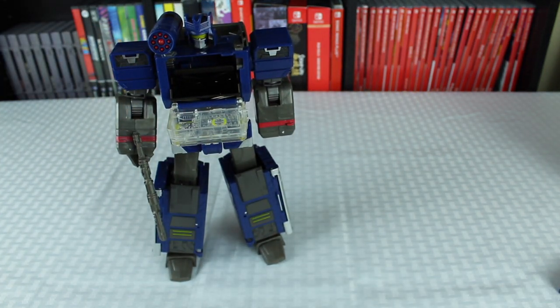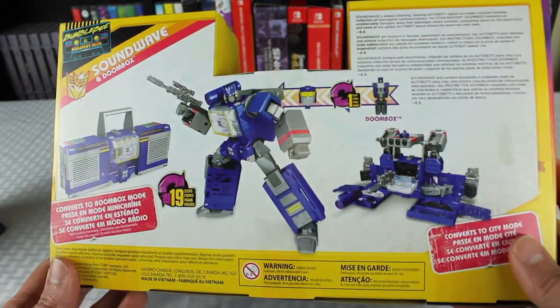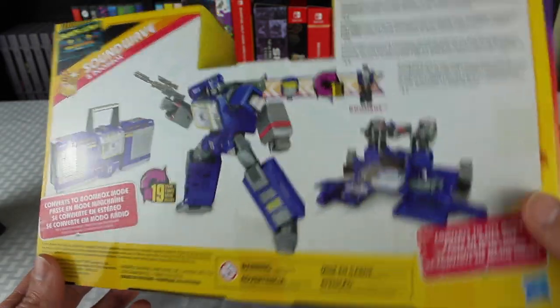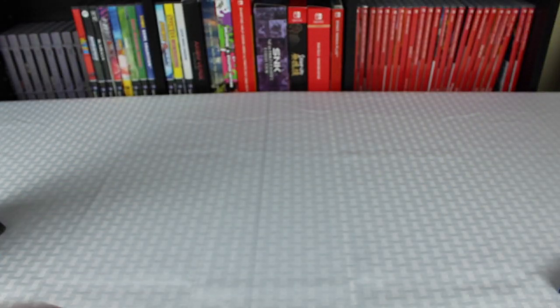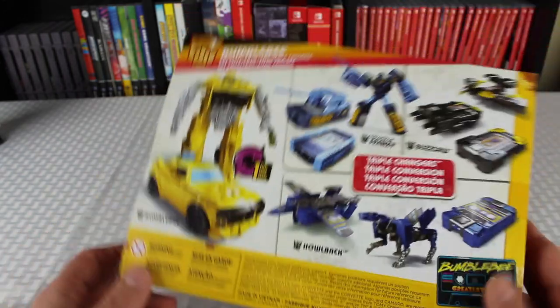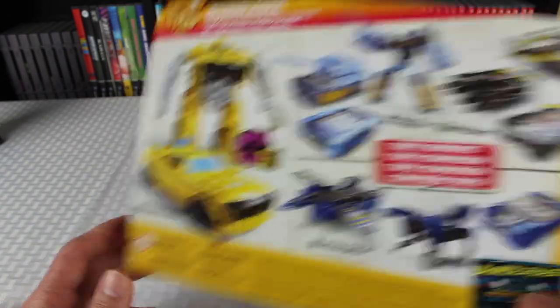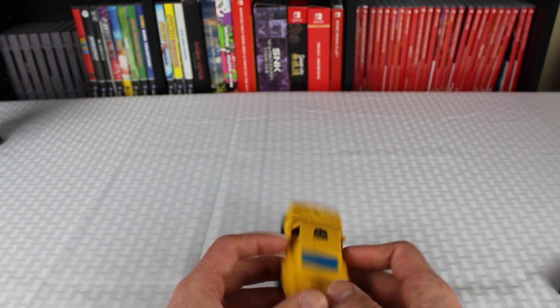I was about 99% positive they'd be compatible. But for some strange reason, neither the Bumblebee packaging nor the Soundwave packaging indicates that they are compatible. They're the same packaging style, so one would assume that they are. I just thought it'd be nice to do a video to verify that for people, so they wouldn't have to spend 30 bucks and not know for sure. With that being said, let's go ahead and check out what you get.